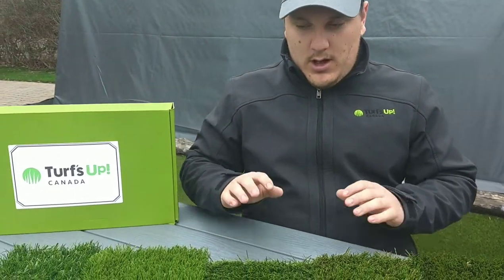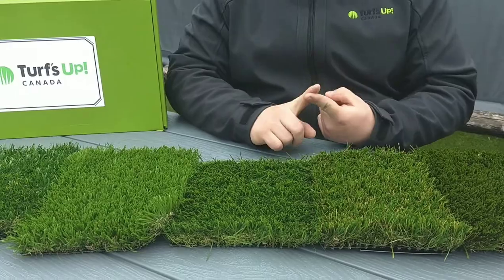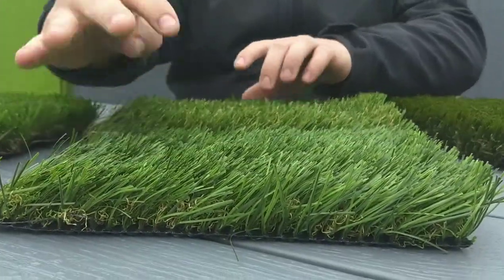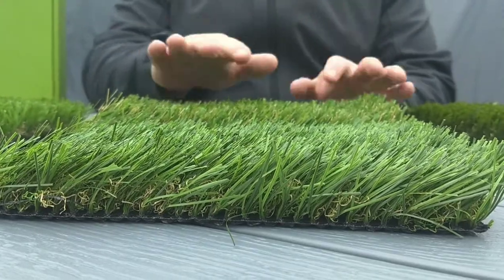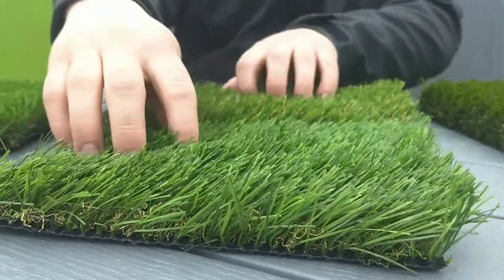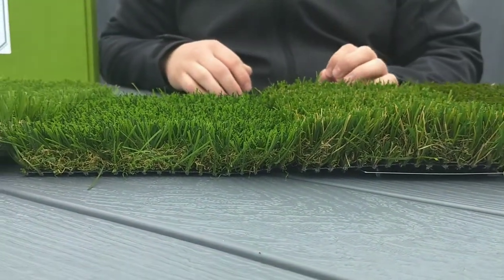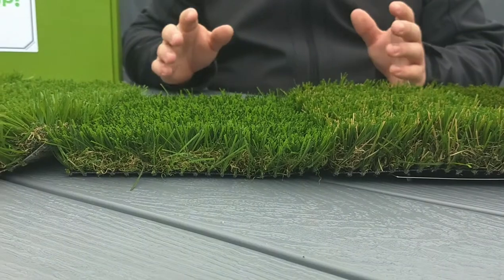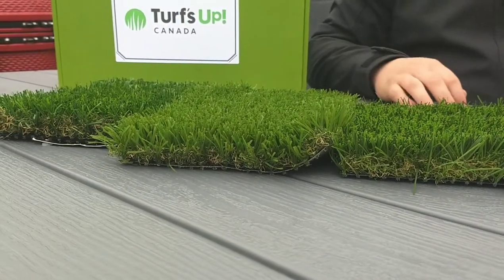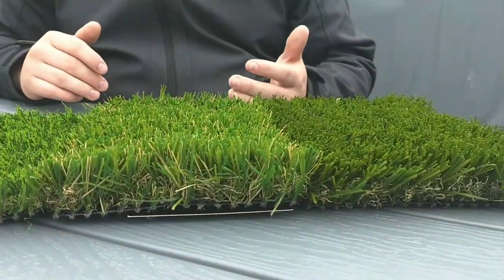With the samples I have in front of me, I have variants in pile height and face weight. Pile height is simply the length of your grass. When I turn these sideways, you have something that's a little bit longer and something that's a little bit shorter — this is your pile height. A common pile height in the industry is going to be somewhere between 1.5 and 1.75 inches, which would be an average to long length turf. You'll find stuff as short as 1.25 inches and maybe as long as 2 inches.